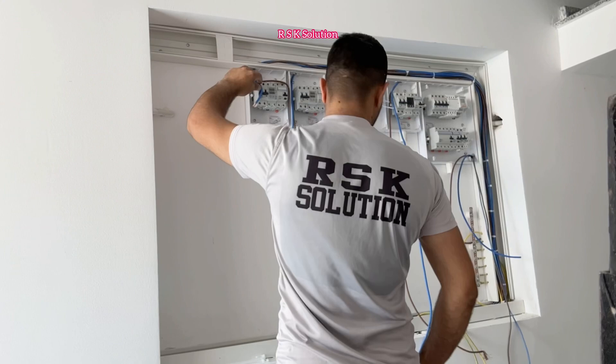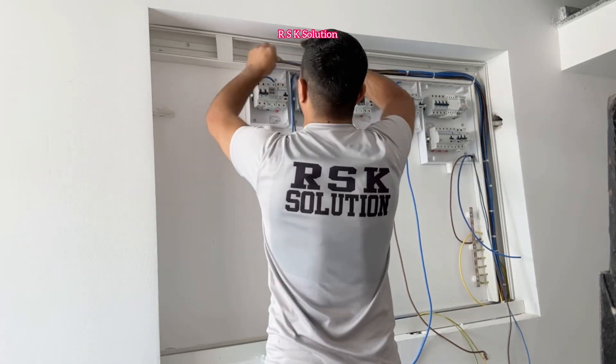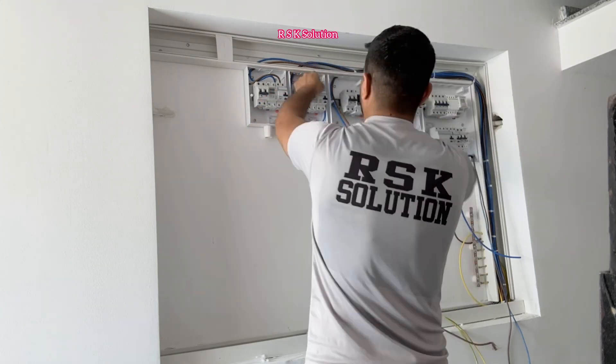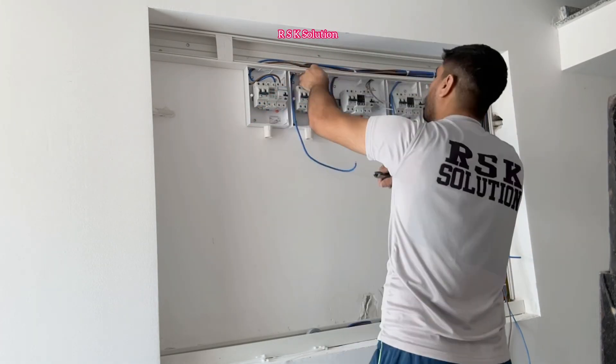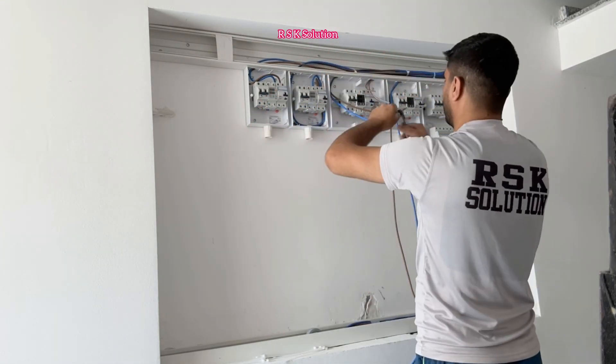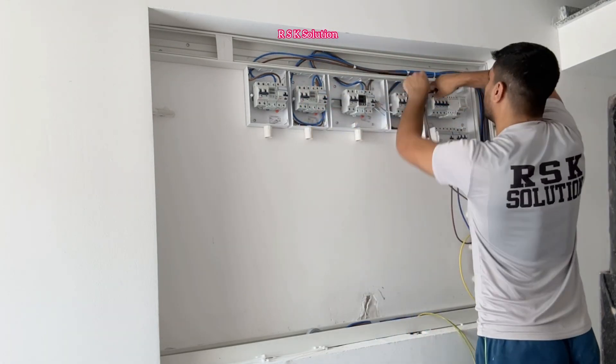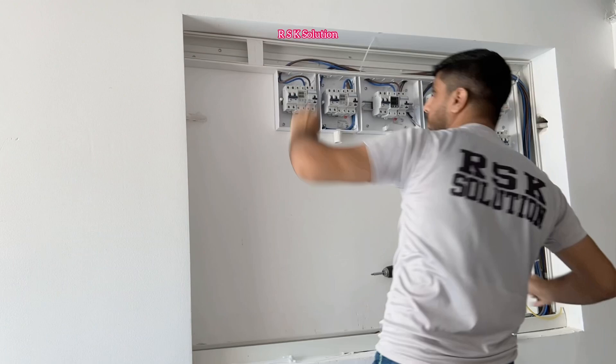Use cable ties and arrange them very well. Now I'm going to make the connections between the RCD and the 10 millimeter wires coming from the apartment. Make them one by one, tie them very well, and arrange them neatly. Don't make them too short, in case you need to repair them later.